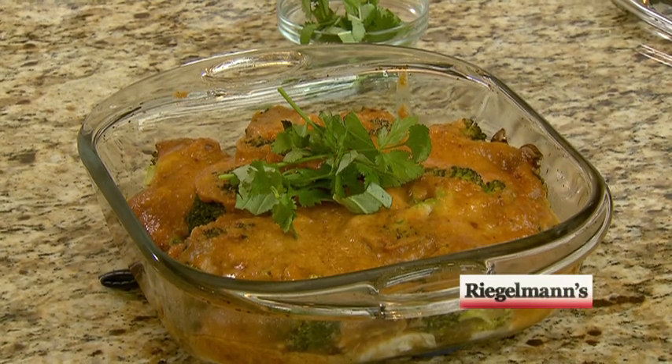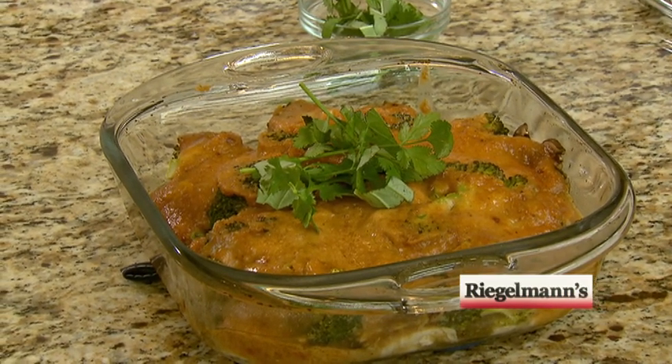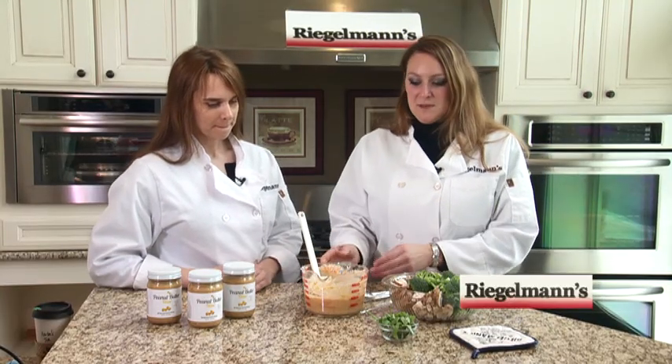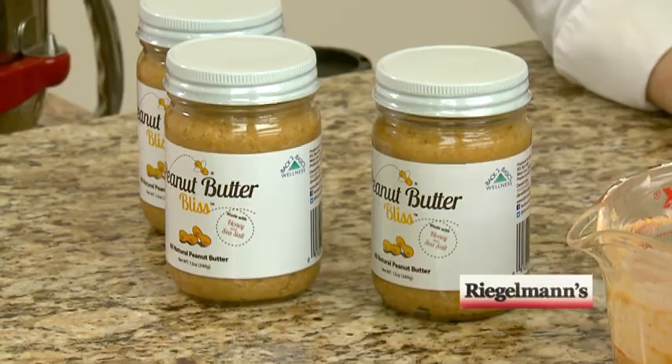We're gonna cook a Thai peanut chicken dish. I have all the ingredients already prepared and we're gonna use the peanut butter sauce I've made with Bliss peanut butter. It has a little bit of coconut milk — half a can — a little sriracha, some red pepper flakes, and just some fresh ground pepper.